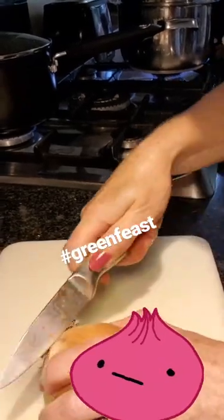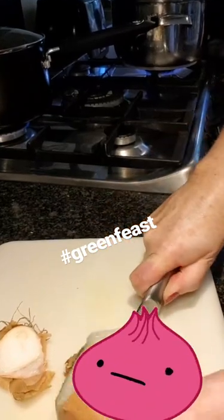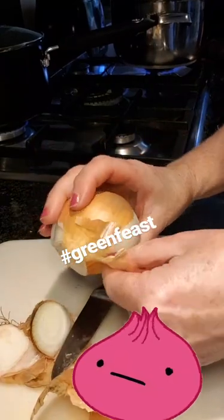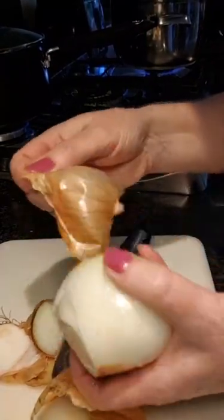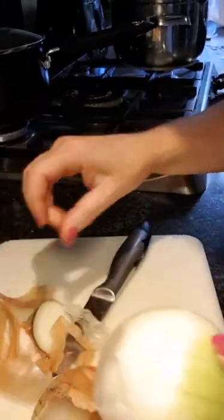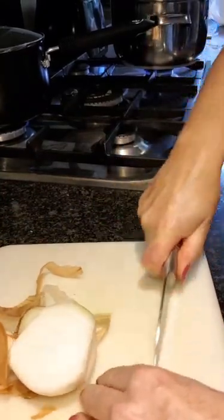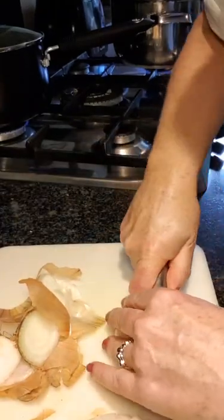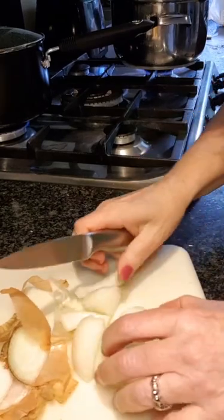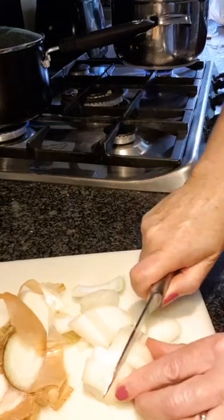The recipe requires one onion, peeled, chopped and diced. I chop my onions into quarters first before dicing them. I'm no expert — I do not have a cooking blog or YouTube channel for a reason. Do not follow me.